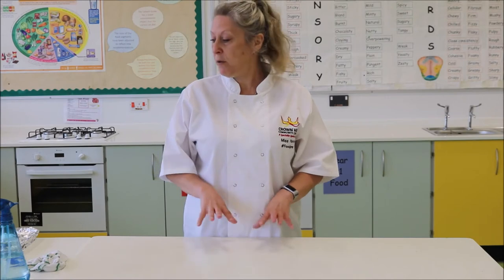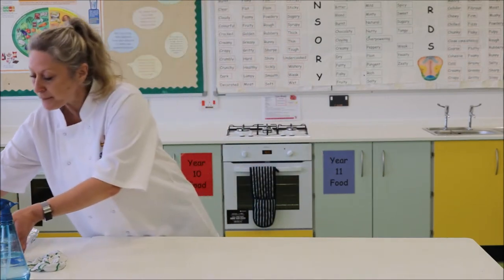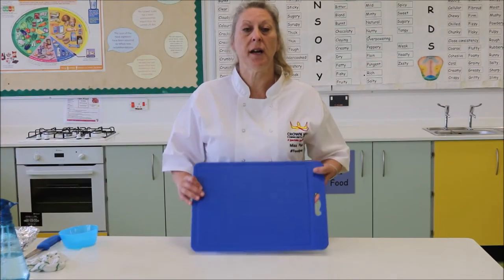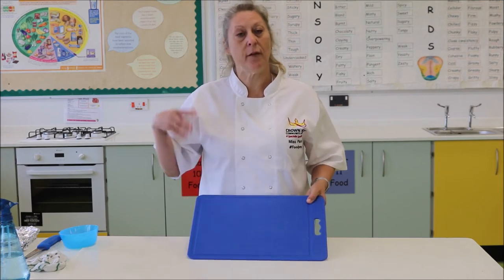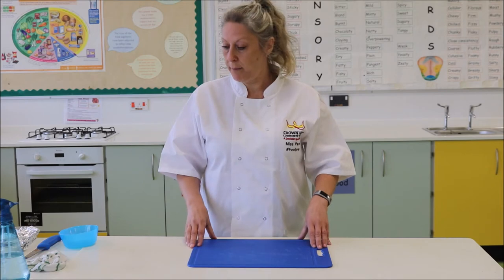When we're doing fish we are going to be cutting it on a blue chopping board. I've got one of those here. Blue's for fish, we have a separate one which is red for raw meat, and we have green ones for vegetables and we have white ones for general purpose as well.